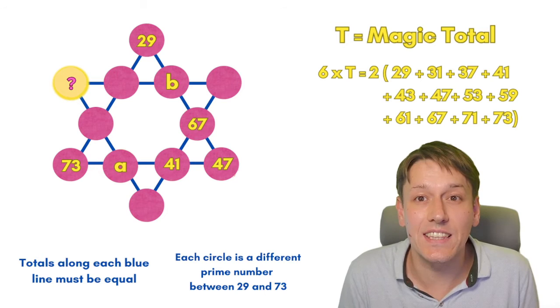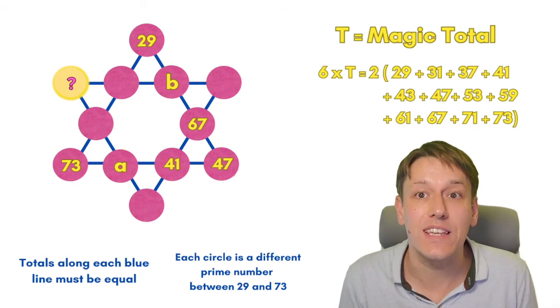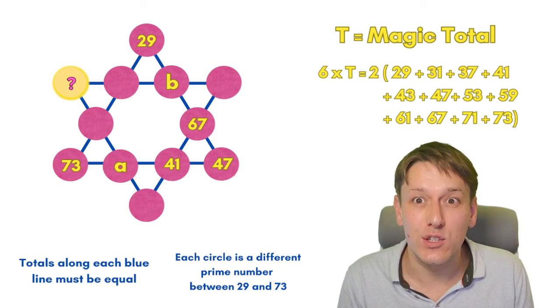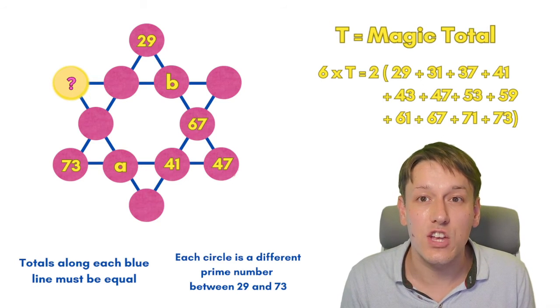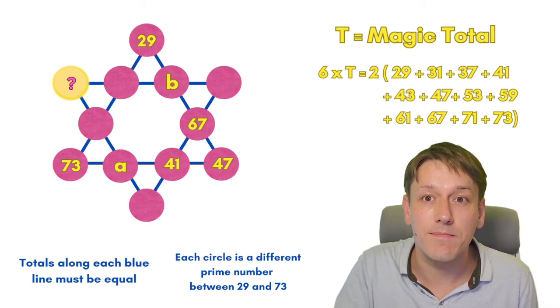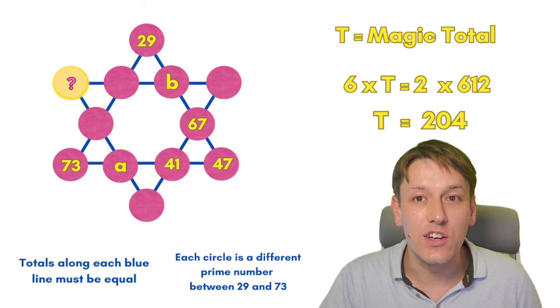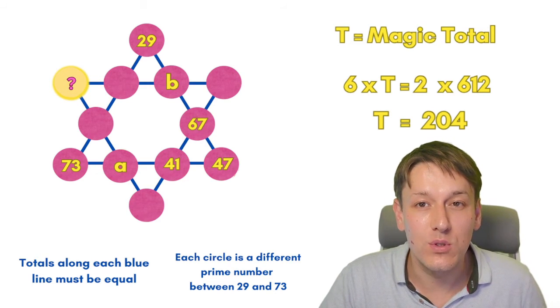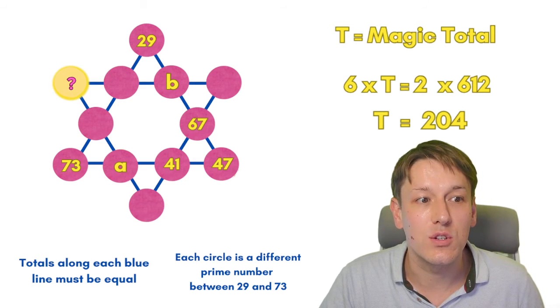We know exactly the numbers we're choosing from — it's all of the prime numbers between 29 and 73. So six times the magic total must be two times the sum of all the numbers in the star shape. We can just add those numbers together and get 612. So six times the total is two times 612, meaning the total is 612 divided by three, which gives us a magic total of 204.